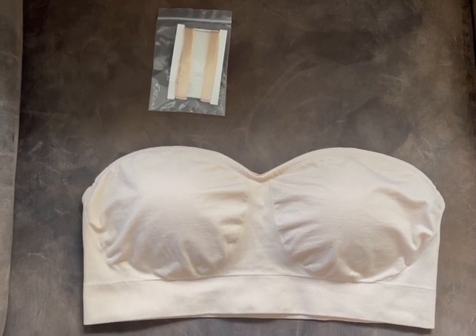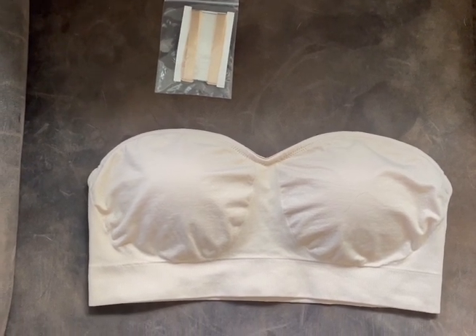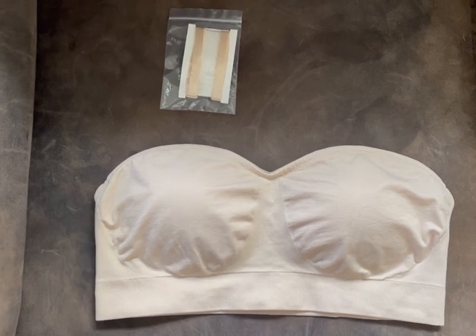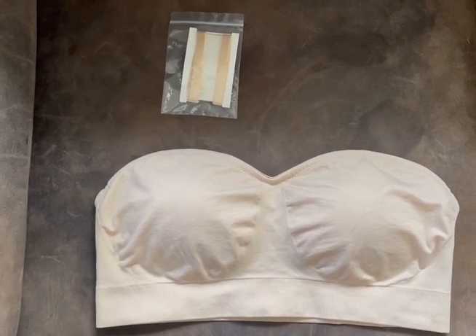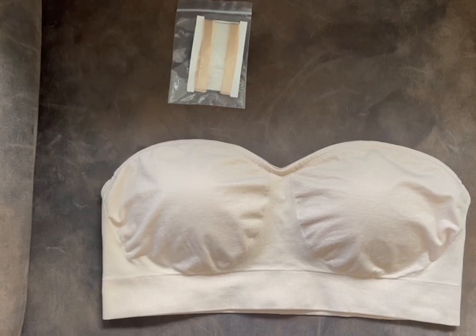This is a strapless bra that I ordered off Amazon — excuse my grandson that's squealing in the back — but this is...